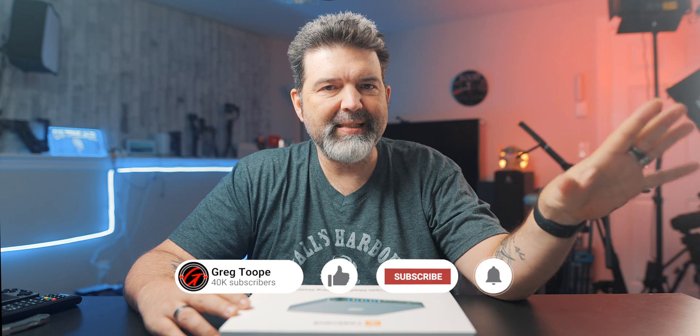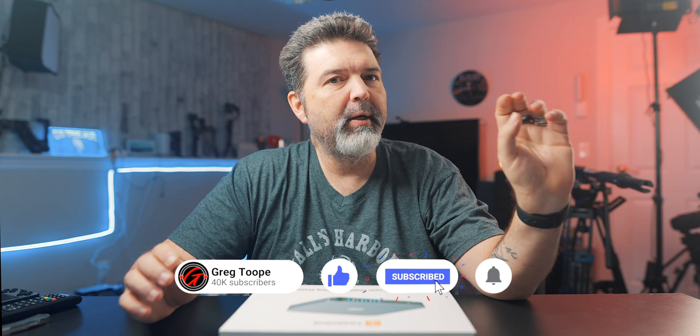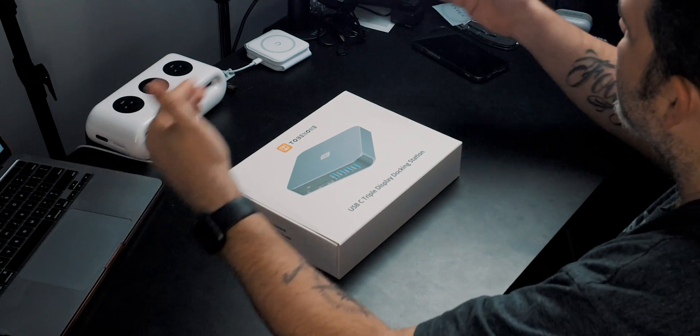We're going to take a look at what comes in the box, figure out how we need to set this up, because it does require some software. And we are going to hook in two displays — I don't have an old VGA display, so we're hooking up two HDMI displays.